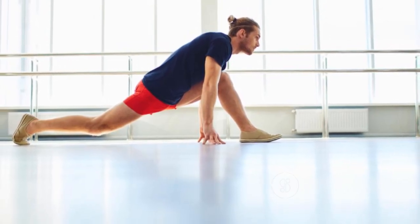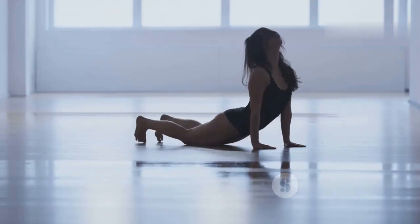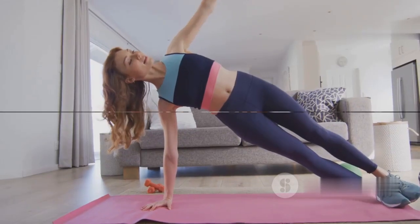Hold this position and feel the obliques working to keep you lifted. Switch sides after 30 seconds. This exercise not only strengthens the core but also enhances your balance and side muscles. Keep breathing and hold your form tight.